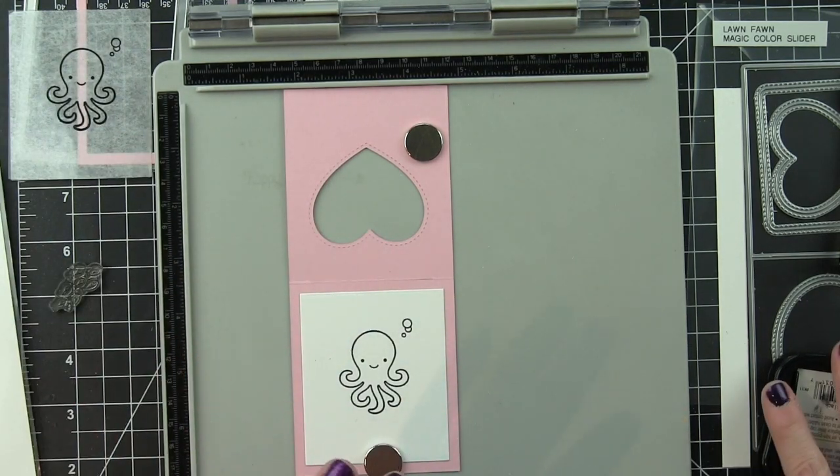Stays On Ink is the way to go when stamping on a transparency — you don't have to worry about it rubbing off. Now that I have my inside elements, I am ready to start coloring and creating my scene with this cute little octopus.